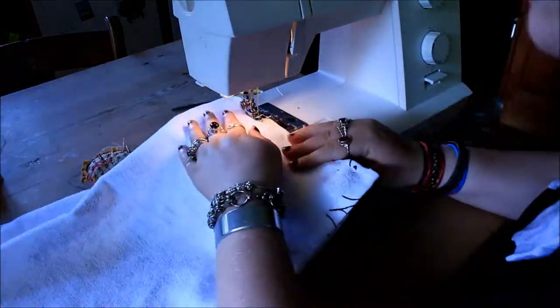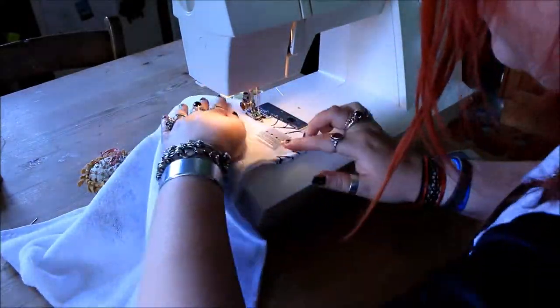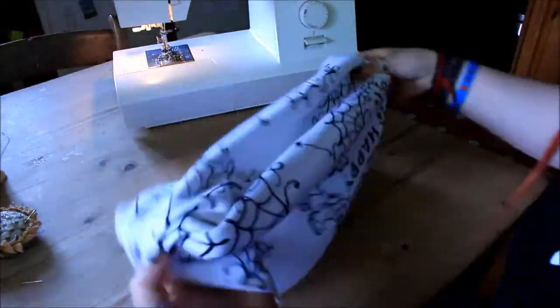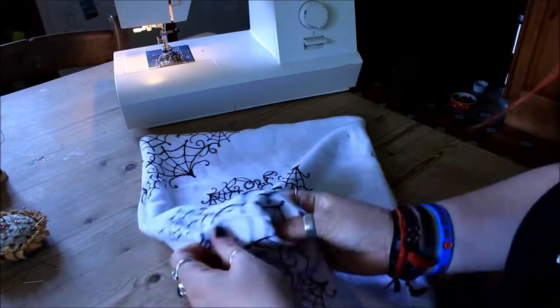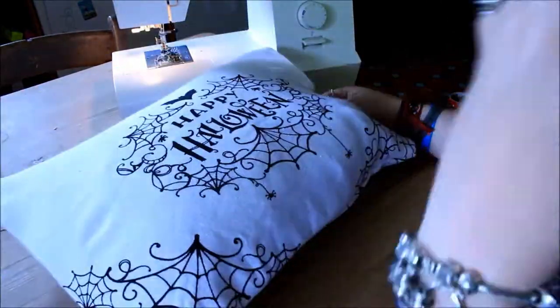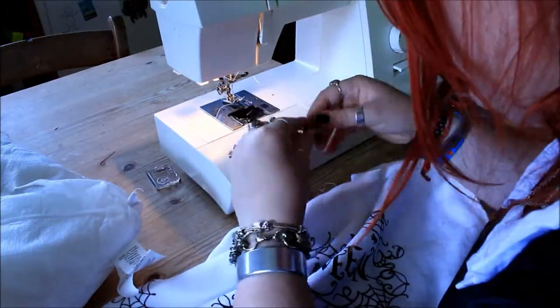Once I had pinned it all I started sewing down the first edge. Make sure you take the pins out as you go — don't run over the pins because this can actually break the needle of your sewing machine. Now this is where you have a bit of an option: you can stop and turn it inside out, then add a zip or buttons, whichever you prefer. But I much prefer to have mine all sealed in. The stuffing I'm using is washable so I can just wash the pillow as a whole without taking the cover off separately.